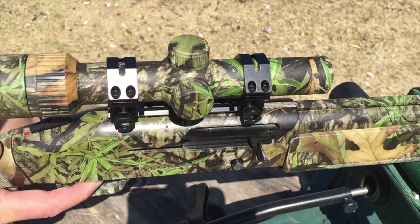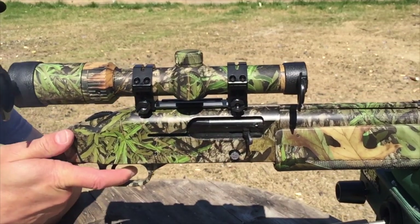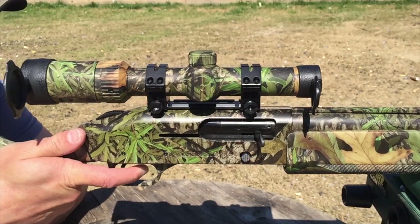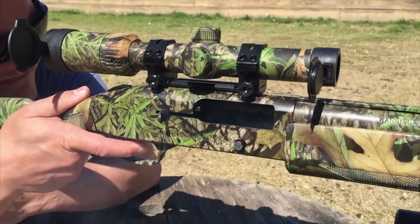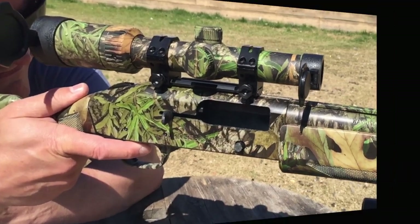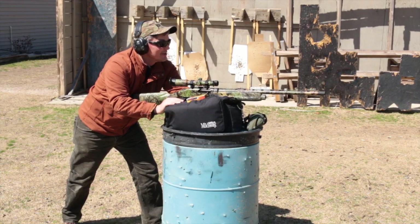I'm also using a Weaver Caspa one-to-four-power turkey scope, and whenever possible I'll be shooting from a sled to save my shoulder during testing. Links to my reviews on the Mossberg 930 and the Caspa turkey scope can be found in the video description below.